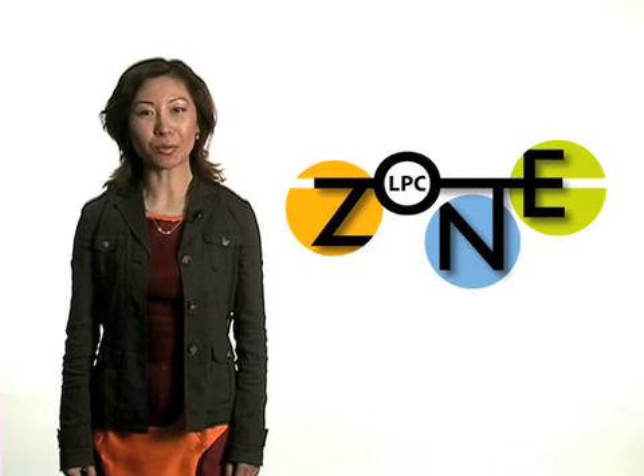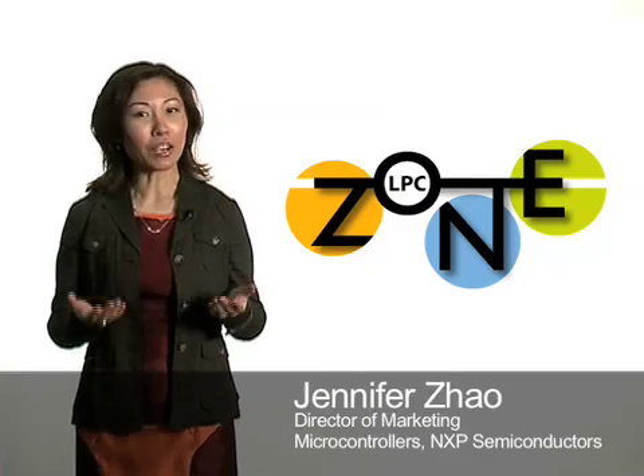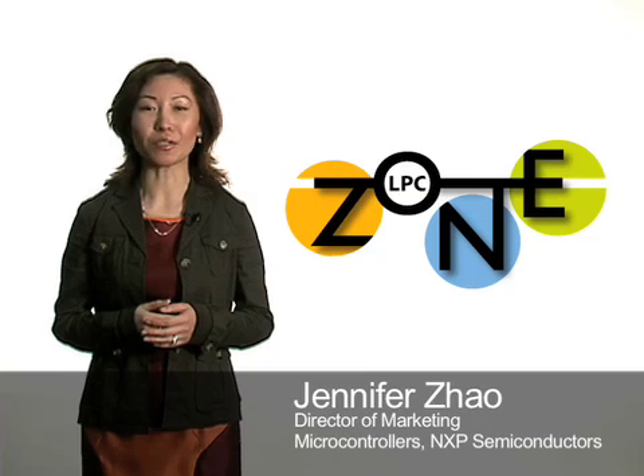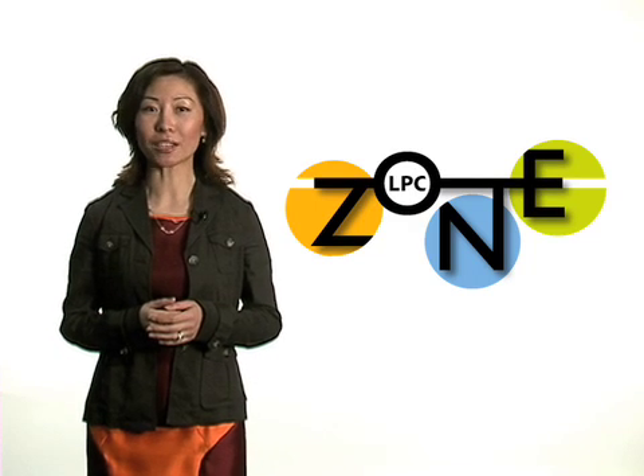Hello and welcome to the LPC Zone, the online training portal for NXP 32-bit and 8-bit LPC microcontrollers. I'm Jennifer Zhao, here to introduce you to the features of this new website. The LPC Zone is home to the online video training modules for NXP's low-power, highly efficient LPC families of microcontrollers.